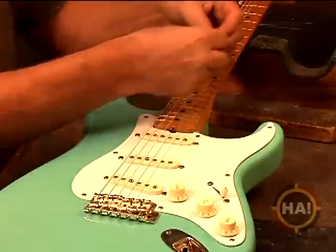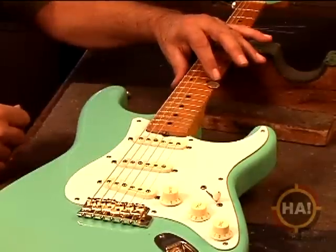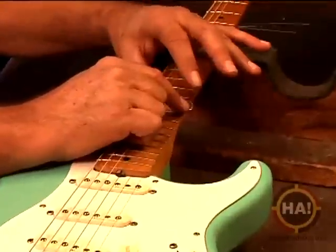So what we're going to do is check it. We'll lay the dime under here, lay it on the 12th fret and balance it. And you can see that it's not quite touching — we've still got a little height in there.